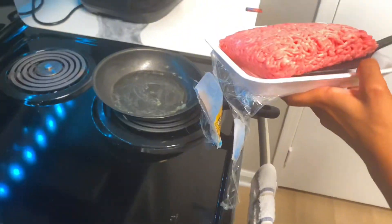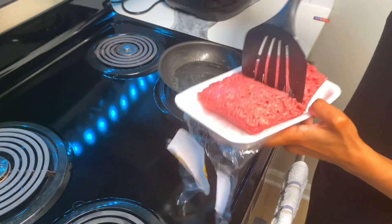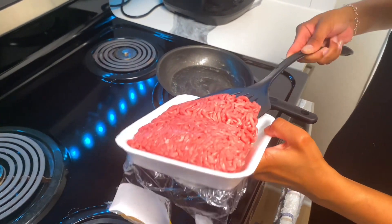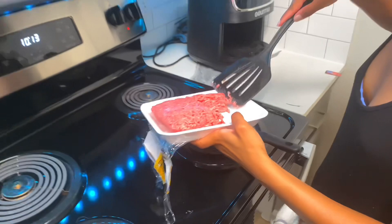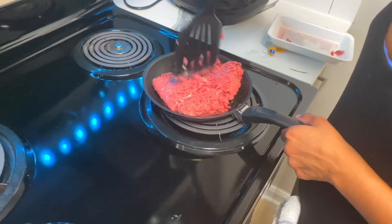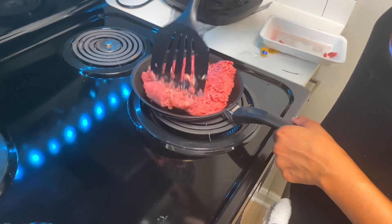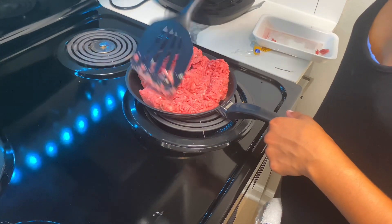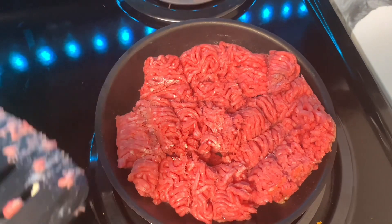I'm gonna add this portion by portion for the meat. I don't like meat, bro, I don't even want to touch this. I think the pan is big enough for it. So I'm gonna just let it cook on that side, flip it, make sure it's cooked on the other side.